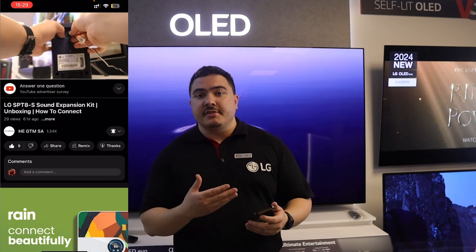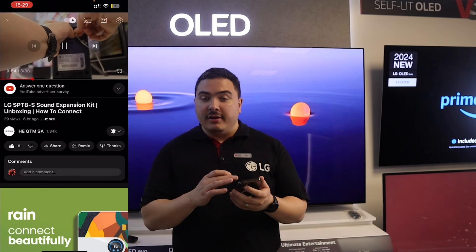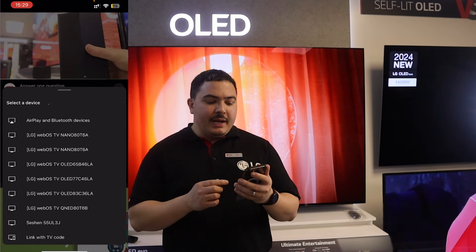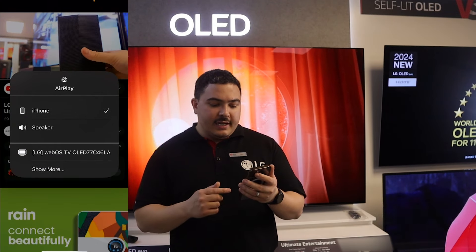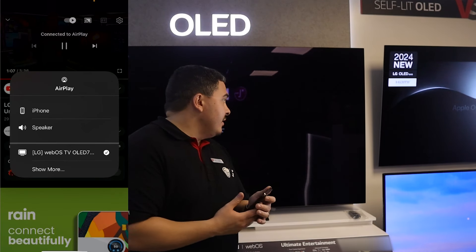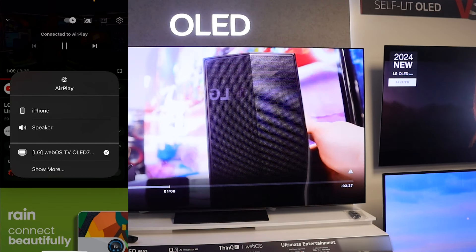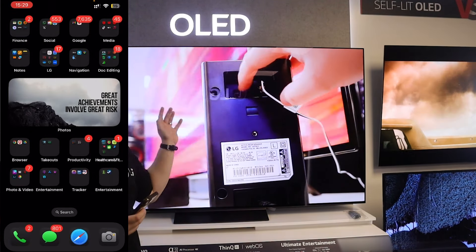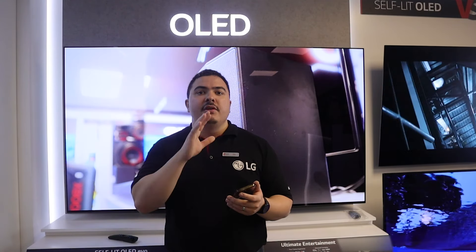So let me quickly show you how you could do this using an iPhone. What you want to do is launch the app, then play the video, locate the cast icon similar to how the Chromecast icon looks for Google, click that, then click AirPlay and Bluetooth devices. Once you select that, you'll see that the 77 C4 is listed right over here and you can immediately then cast onto the screen. I can then close YouTube right over here and still have the content being played onto the TV screen. If this is your first time doing this, there will be a code displayed on the LG TV — put that into the iPhone and then you'll be able to share the content directly onto the LG TV.